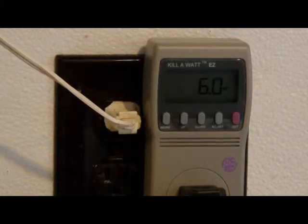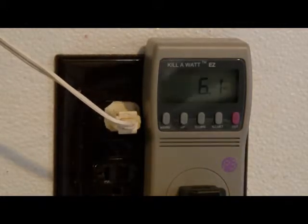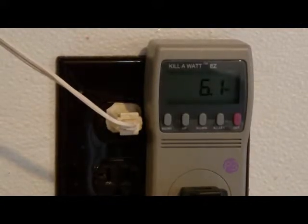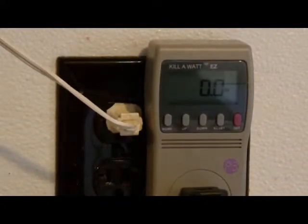Now we have a Sony dual cassette deck. It's showing 6.1 watts. Let's see how much on standby. Even though it's off, it's showing no watts.